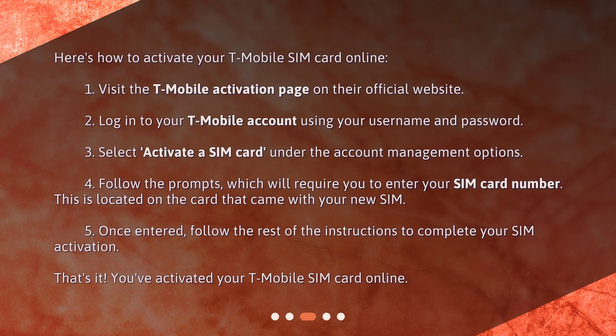Here's how to activate your T-Mobile SIM card online. Step 1: Visit the T-Mobile activation page on their official website. Step 2: Log in to your T-Mobile account using your username and password. Step 3: Select 'Activate a SIM card' under the account management options.